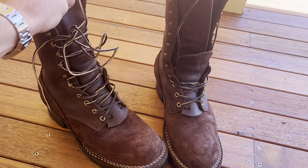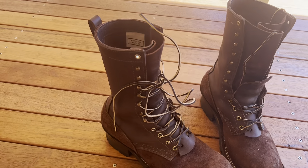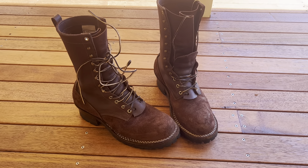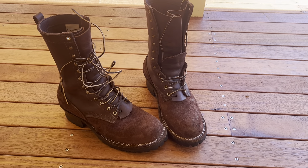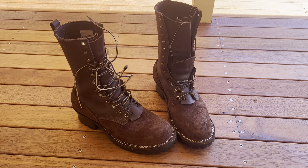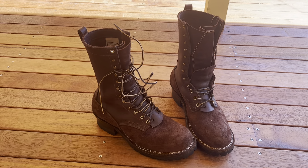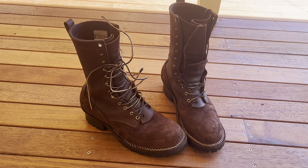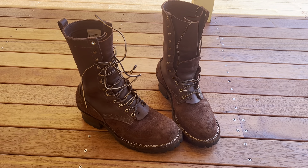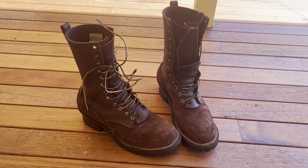I ended up ordering a 10.5, which is what you see here. I called them about two weeks later and said I think I've made a bad choice — I'm going to have to get the 10. Then the next day I called back; the lady was really patient. I said I think I'm just going to stick with the 10.5, and if they're a little too big I'll put on bigger socks. I've got a pair of Danners in 10D that are just too tight — I can't wear them. So I decided to listen to the experts and do exactly as they say.